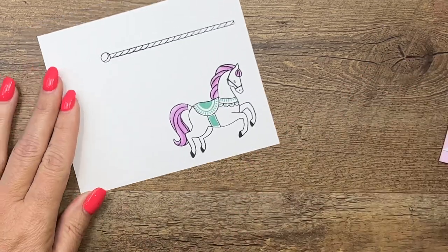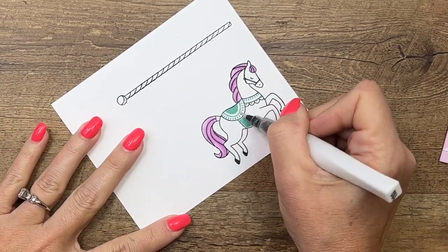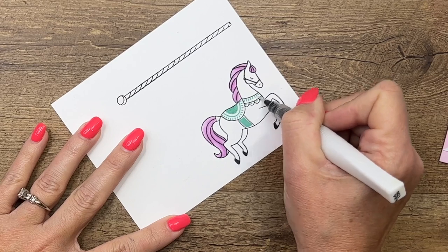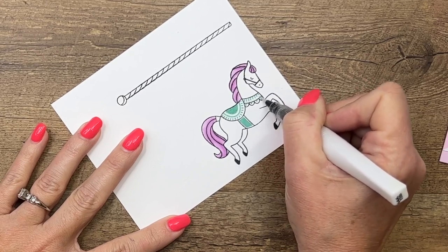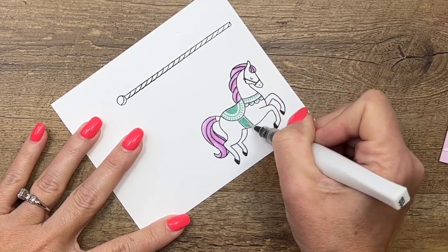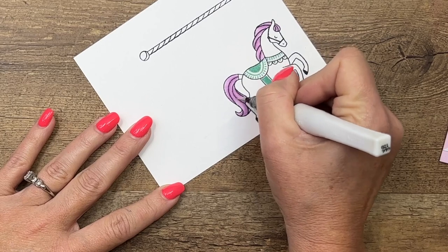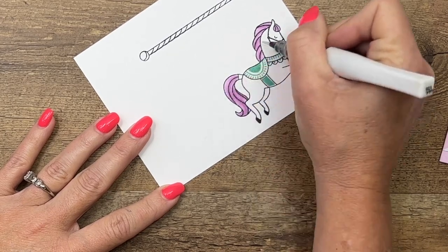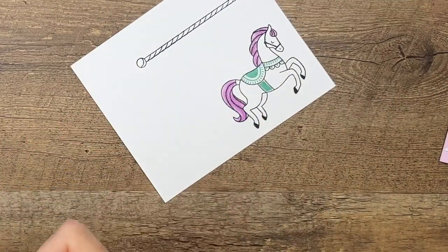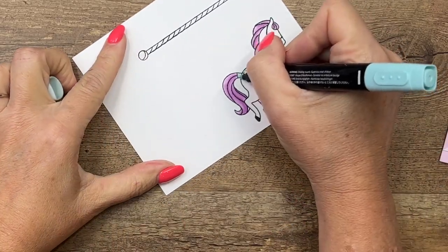Now I'm going to take my Wink of Stella. Wink of Stella is a clear glitter brush, but when you use it on your ink be careful because it will pick up those colors. I kind of like it here because it's picking up the Pool Party and smearing it around just a tiny bit so we have a little more color in there. The thing to remember is to brush it off first before you switch to another color in case it picks up some of that color. We'll give her some glittery sparkle on her hair, and I'm going to take my Pool Party Stampin' Blend and add color right there.